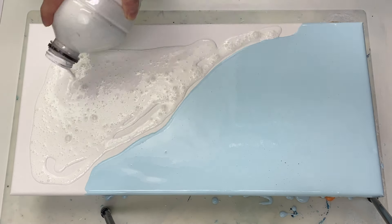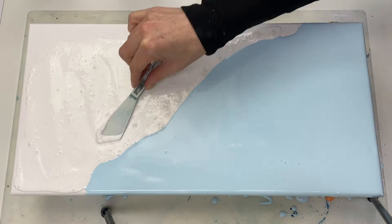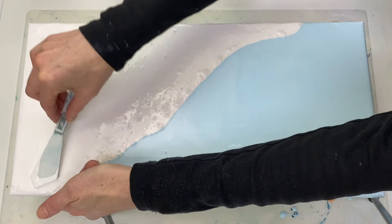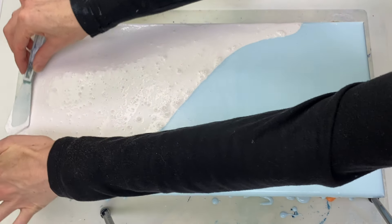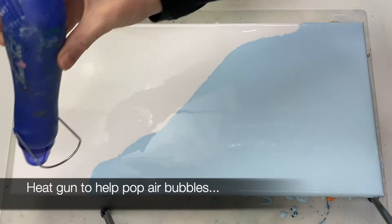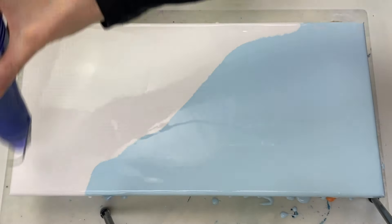You can find the exact paint colors and ratios listed in the description box, along with links to all of the other supplies too. I'm making sure that I've got paint on the edges to help ensure that the paint flows over easily once we start blowing this out. Let's pop some of those air bubbles — I'm using a heat gun for that.